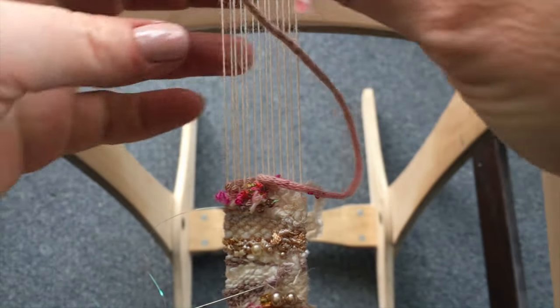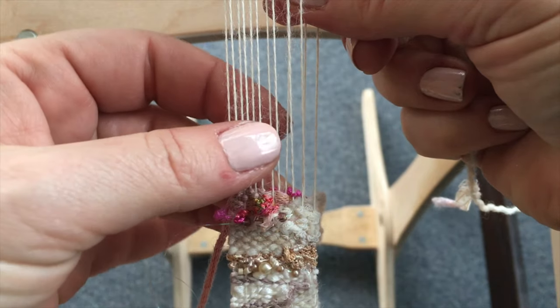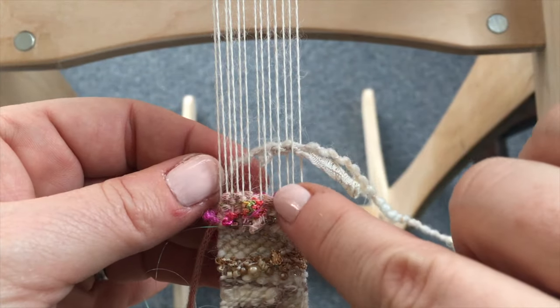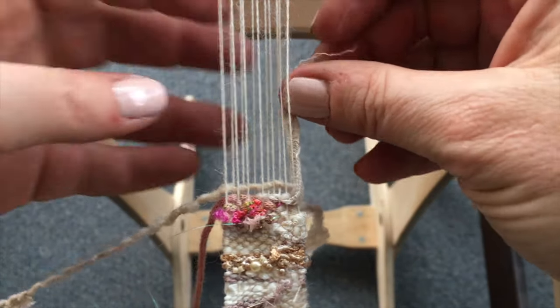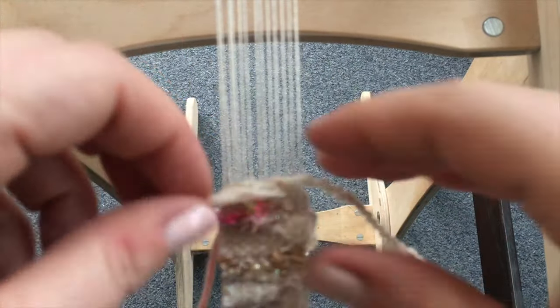We're going to continue to weave back and forth using that same technique. When inserting a new yarn, I'm not going to go all the way across again — I'll open up those warp threads on an open shed and tuck the little end down behind. The yarn I'm using has a little bit of a tail wrapped around the core, so on the next shed I'll put the core through and then a little bit of the tail, but I don't want the tail to go all the way across. This is part of your design decision and I encourage you to just feel free to see how it works.